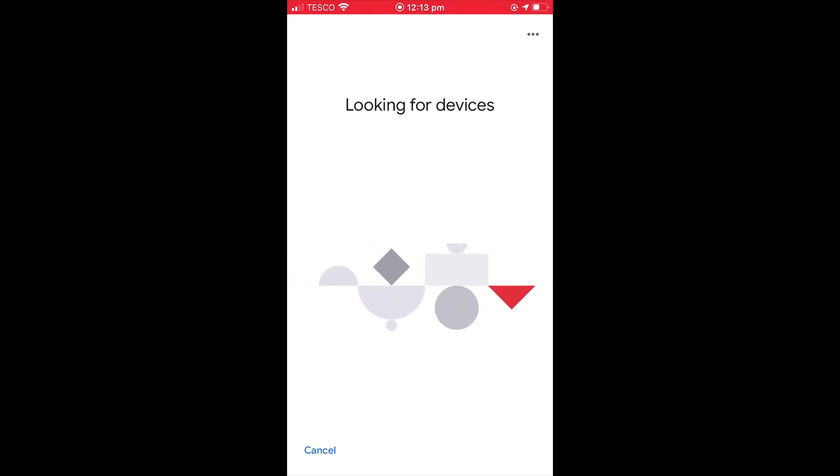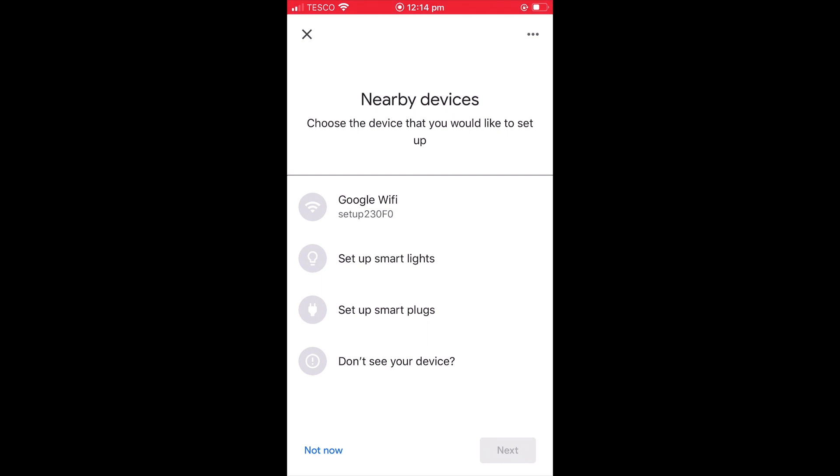The home app will now look for any new devices that it can see and then list those devices. As you can see, our first-generation Google Wi-Fi router has been detected and is being displayed at the top of our list. Let's select it and choose next.